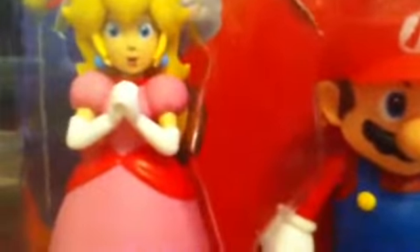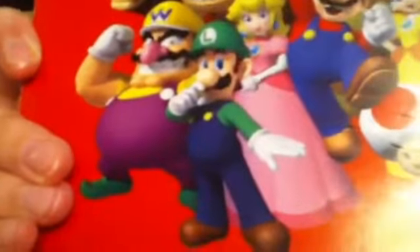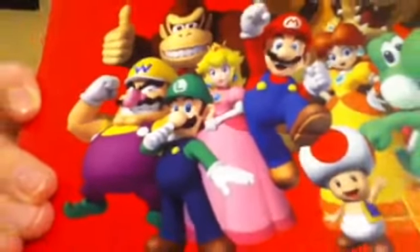They are all by, I think it's Man Presto, like 6-inch Mario figures. And the only ones you've seen are like Mario, Yoshi, Luigi, Donkey Kong, Boo. And that's about it.